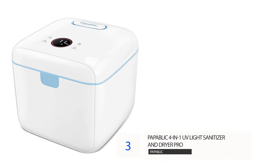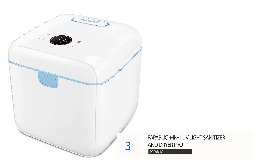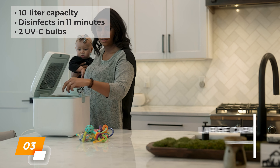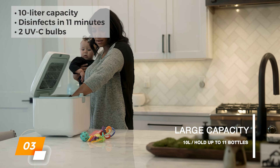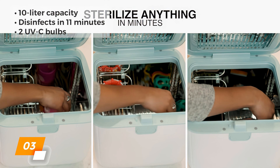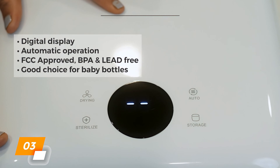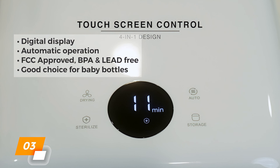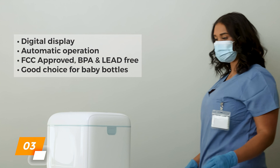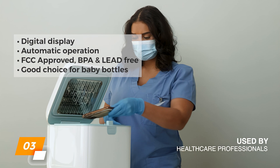Number 3: Papablik 4-in-1 UV Light Sanitizer and Dryer Pro. The Papablik UV Light Sanitizer is a high-capacity option with a 10-liter interior which can be loaded with items and fully disinfect them in 11 minutes using two UVC bulbs. It has great features like a digital display, easy push-button controls, automatic operation, and an auto-off safety feature. This box is FCC-approved, BPA and lead-free, and is a particularly good choice for sanitizing baby bottles.